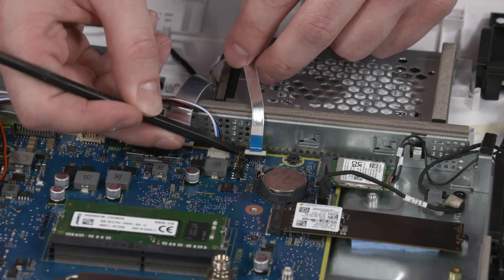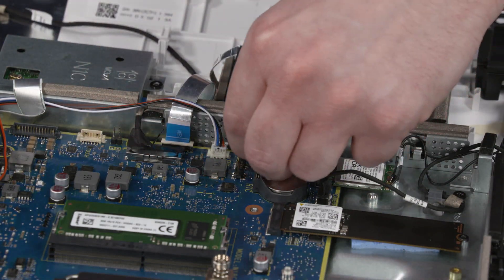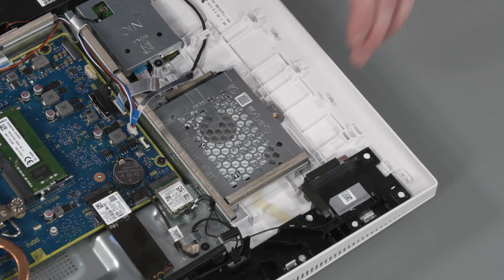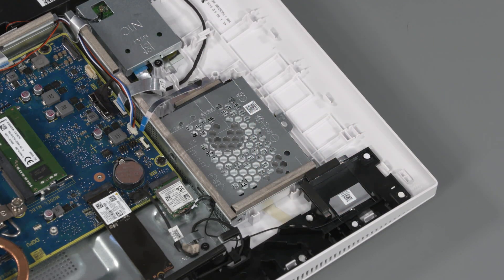Removal: Using minimal force, lift the locking bar up on the hard disk drive ZIF connector and disconnect the ribbon cable from the motherboard. Remove the P2 Phillips-head screw that secures the hard disk drive assembly to the display cover. Slide the hard disk assembly towards the top of the display cover to release the bracket slots from the alignment tabs on the motherboard shielding.